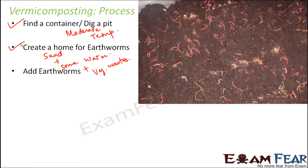Once everything is set, the place is appropriate for earthworms to live, so we add the earthworms. They are happy there because they get moisture, air, and the right temperature. Those plant wastes also act as their food. As they keep growing they keep reproducing, so their numbers increase with time.